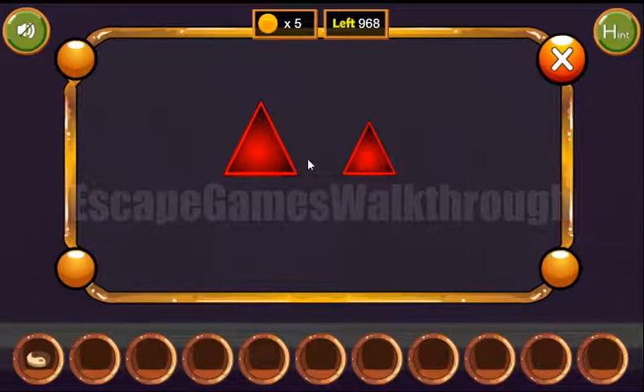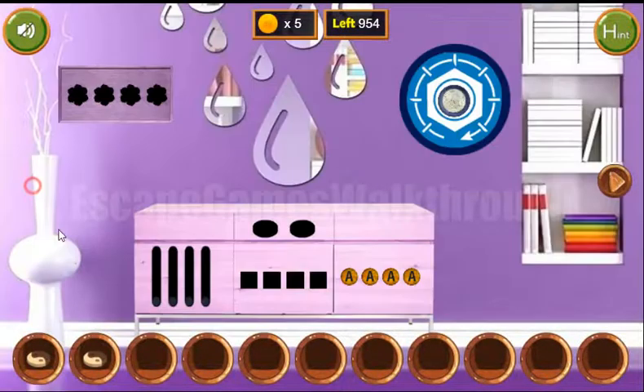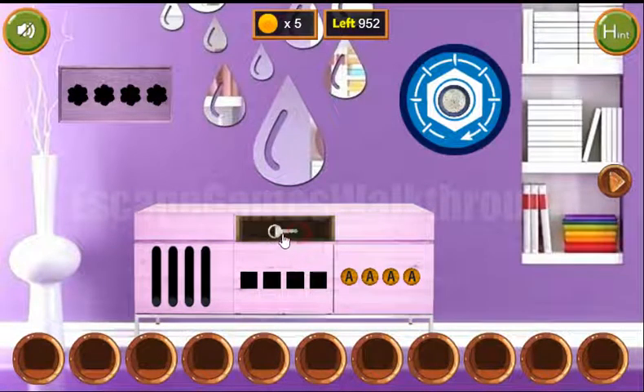So let's use it: big, one, two, three — repeated four times through the sequence. We've got the second yarn token. Now we can place all of them here to get the key.